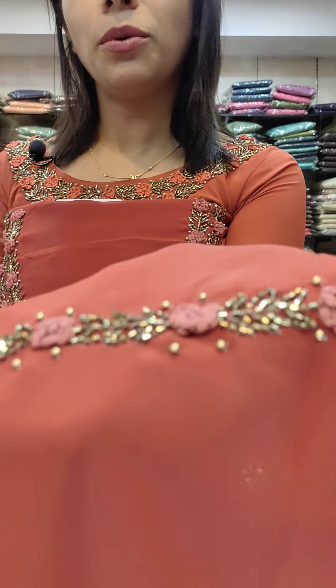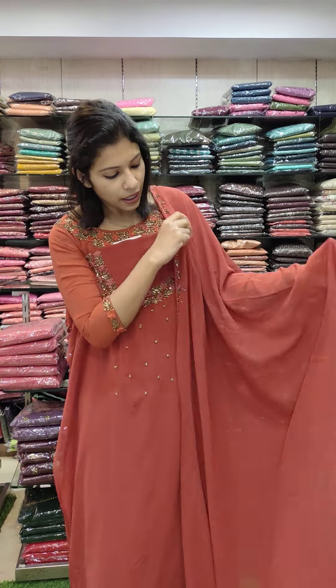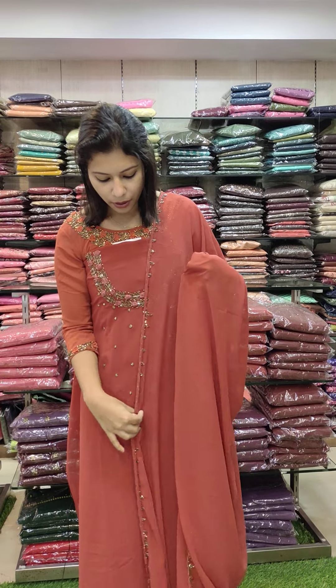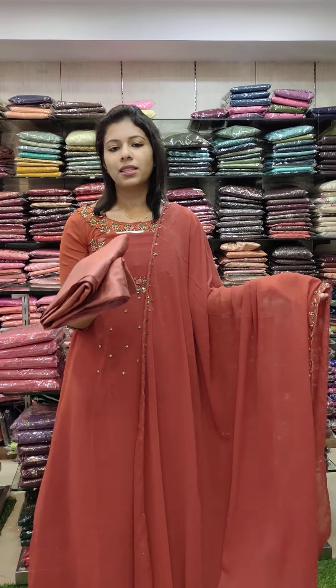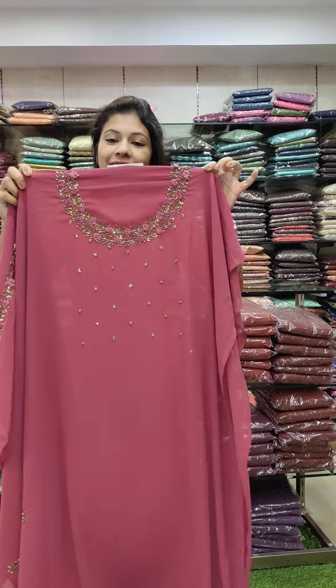We will restore the same color. 2.6 meters, top length, same color chart, 2 borders, heavy hand work, bottom lining, same color chart. Price: 1840 with free shipping.